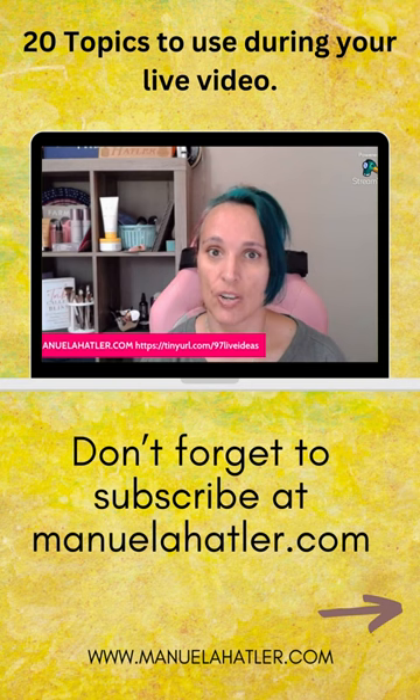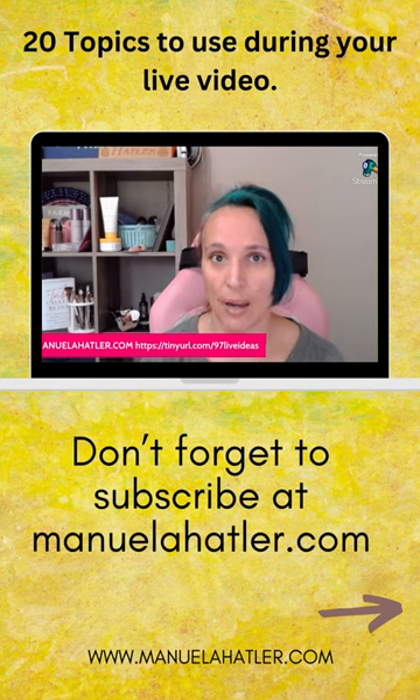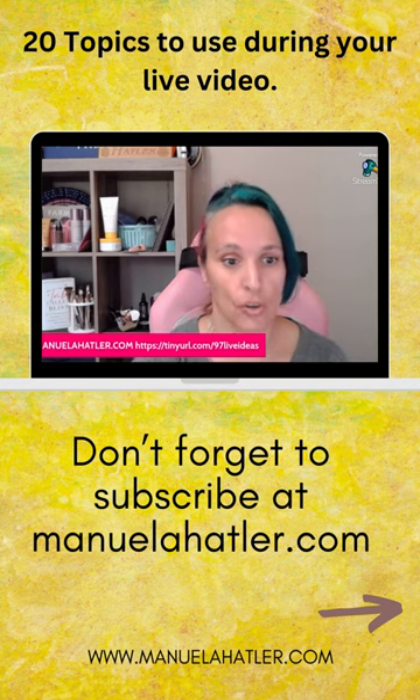You want to change it up a little bit so people come back and are interested in what you do.